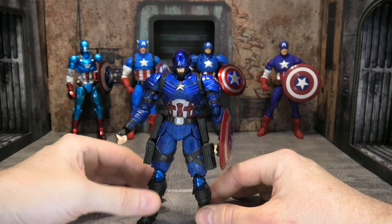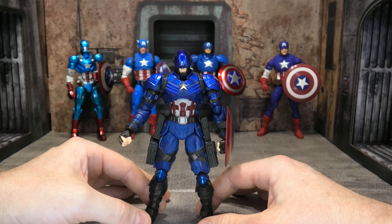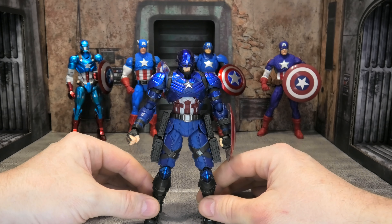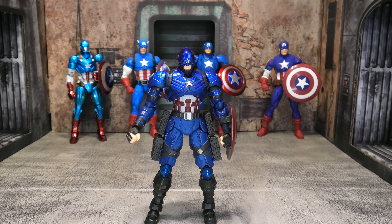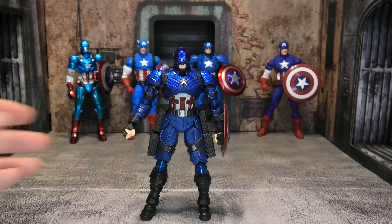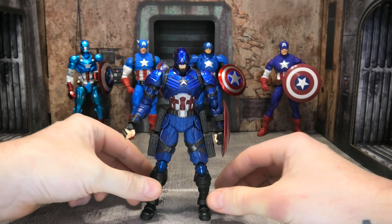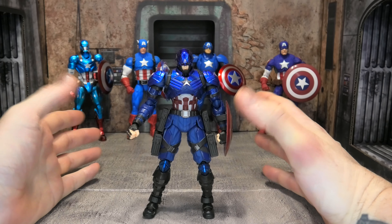As far as the figure itself goes, articulation is something that's kind of lost on me in many ways, just because I pose my figures very vanilla on the shelf. This dude's probably just going to stand here — I don't do big dioramas. That being said, he does have pretty good articulation. It's not Revoltech level, but it is pretty good. He has double-jointed legs that come up pretty far, good rotation in the upper thigh, and rotation at the bottom and top of the torso.